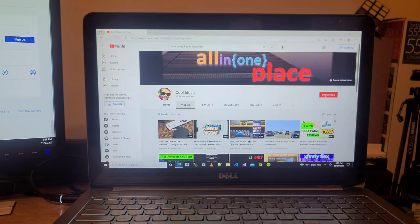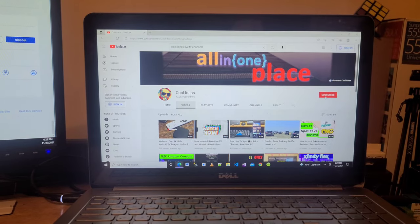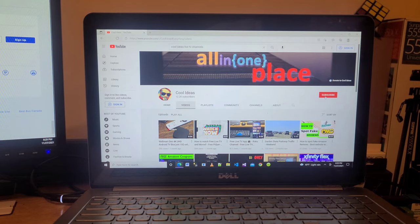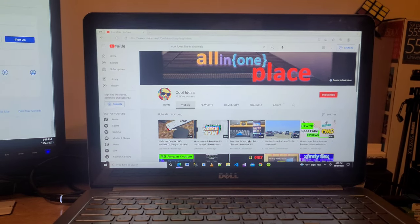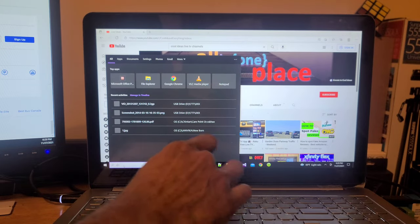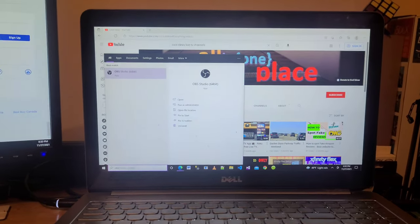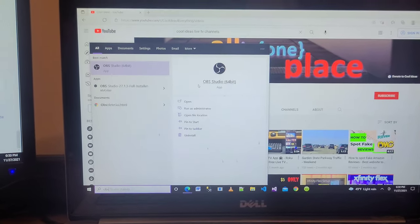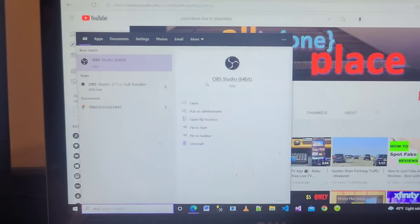First of all you need an HDMI video capture card in order to connect your Amazon Fire TV Stick, and one software you need to install on your Windows machine. Here I am using this HDMI video capture card, and the software is OBS Studio 64-bit application. With this application you can connect your Amazon Fire TV Stick.